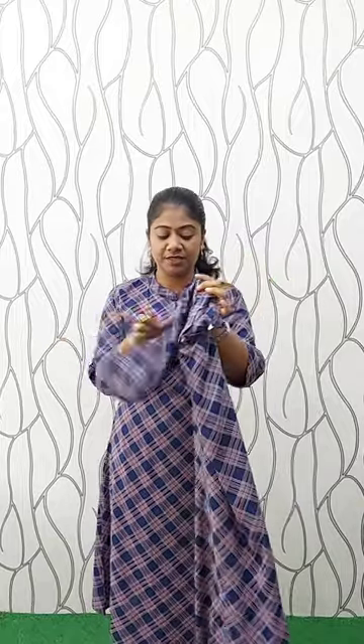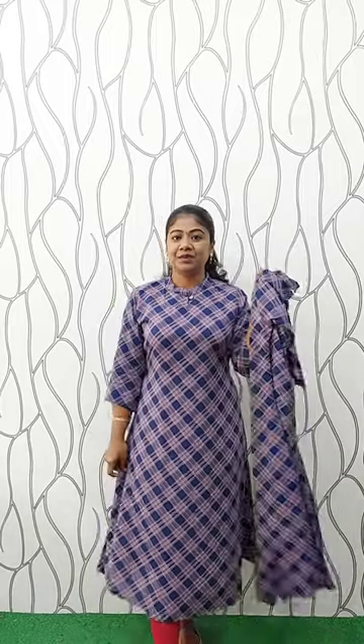Sleeve comes in three-quarter, sleeve without lining. Sleeve comes in the same material. This is 46 inches. It is full width and this is poly lining. Sizes: Medium, Large, XL, XX. The price is 650.